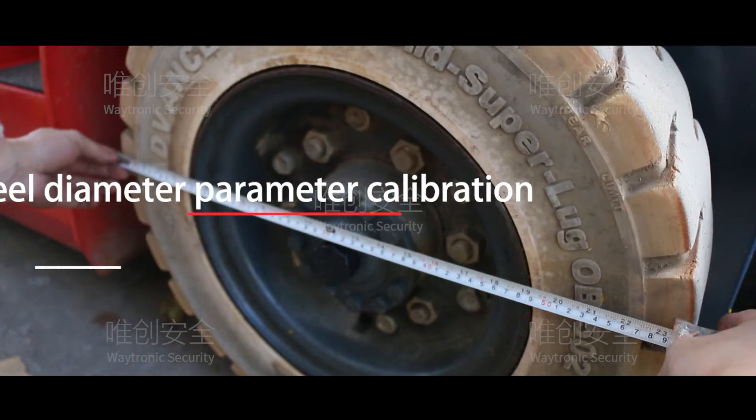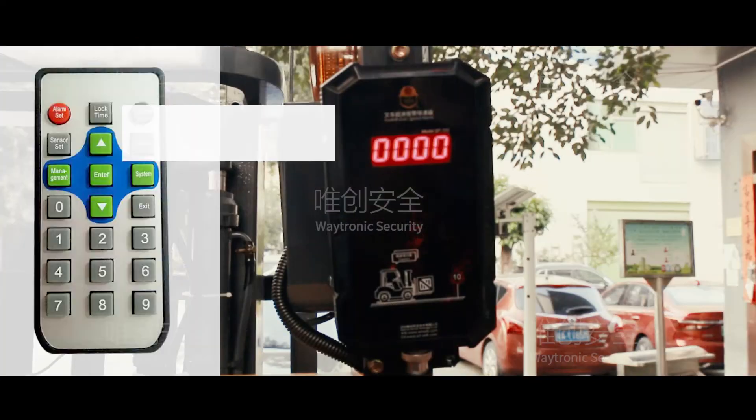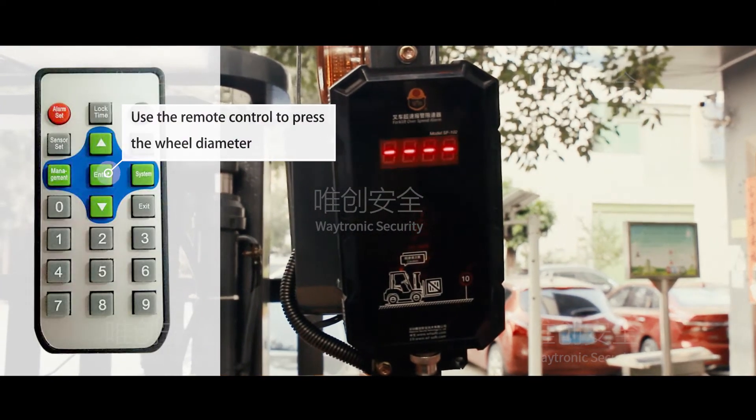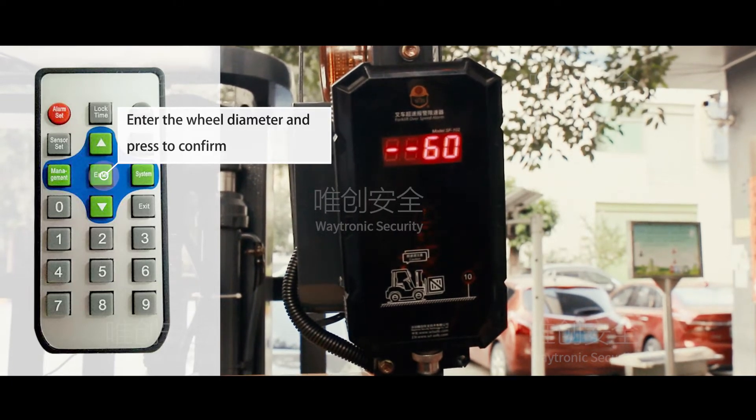Wheel diameter parameter calibration. Measure the diameter of the wheel. Use the remote control to press the wheel diameter button, enter the wheel diameter value, and press to confirm.